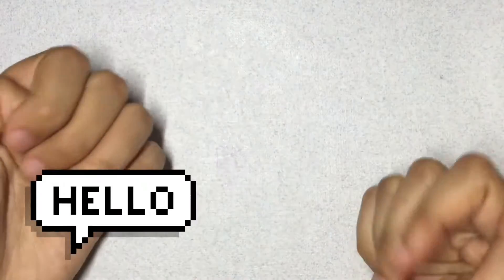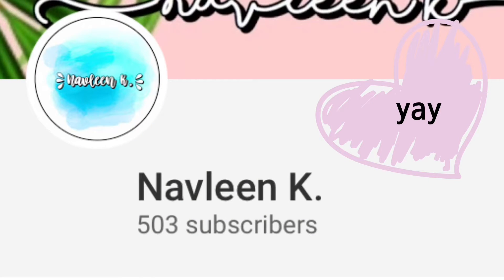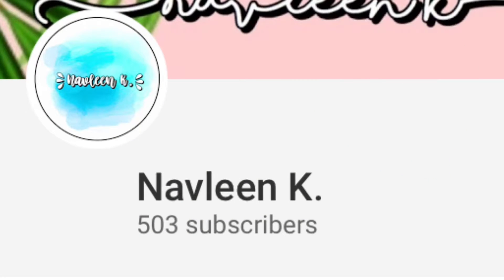Hey guys, welcome back to my channel! I'm so happy to have you here. Before we get into the video, I want to thank you so much for 500 subscribers — we are so close to 600 and really close to my goal of 1,000. That's enough talking, let's just get on into the video.